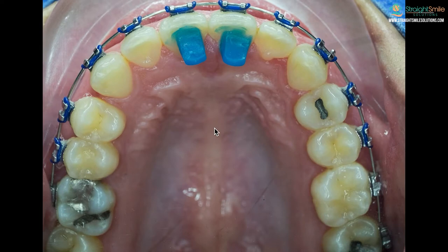Sometimes you're going to have your bite bumps on your front teeth, sometimes on your back teeth — they may be on the top or the bottom, you might even get them on your canines. It really depends on the personal preference of the doctor and what they're trying to accomplish with them.